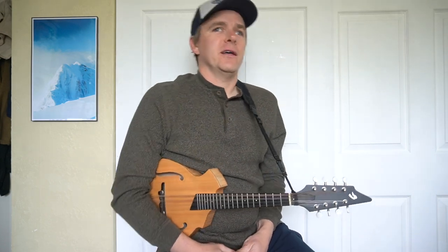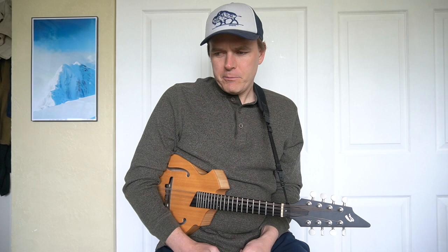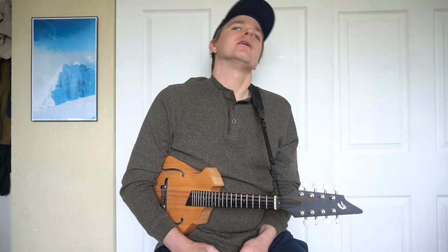I play a few instruments — violin, mandolin, guitar, and in college I was playing some others like viola da gamba and lute. I get asked a bit about playing many instruments, and people are often impressed when they see someone playing mandolin and fiddle in the same set. It's really not that hard.